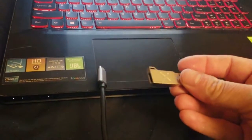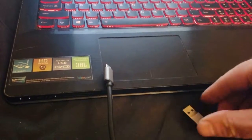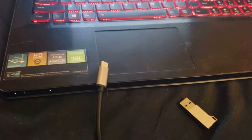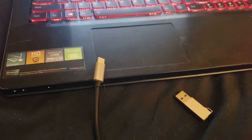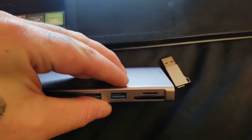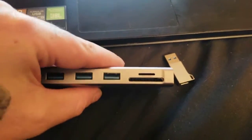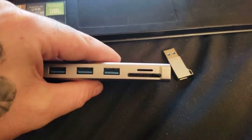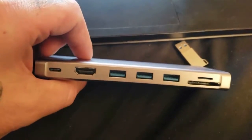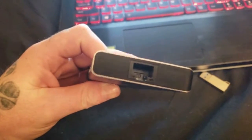Now it is a USB Type-C, so I had to get an adapter — the dongle is a regular USB 3 to USB-C. It gives you an SD card slot, a micro SD slot, and three USB 3 ports, as well as an HDMI and another USB-C port. It also gives you an RJ45 for your ethernet.